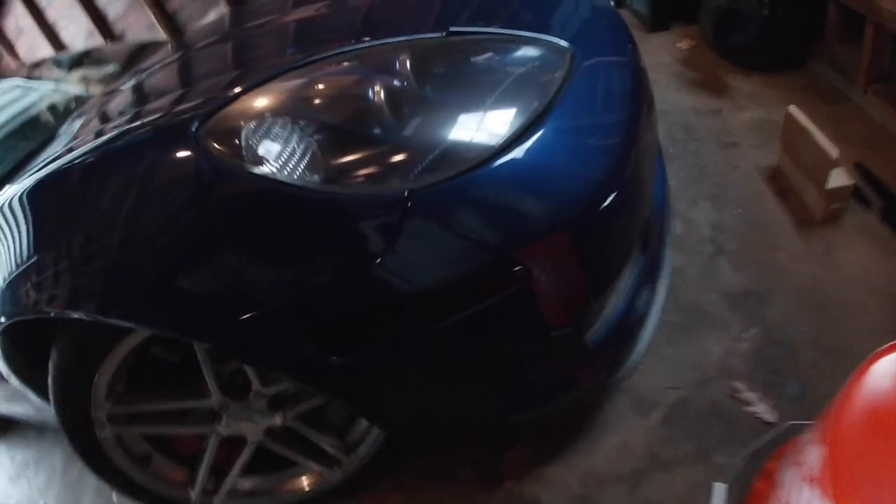All right, so that looks pretty good. This is one side and this is the other side that we have yet to do. Next up I'm gonna do the front side, this other one, move along to the back, and then after that I'll turn it on and see how they look when they're lit up.